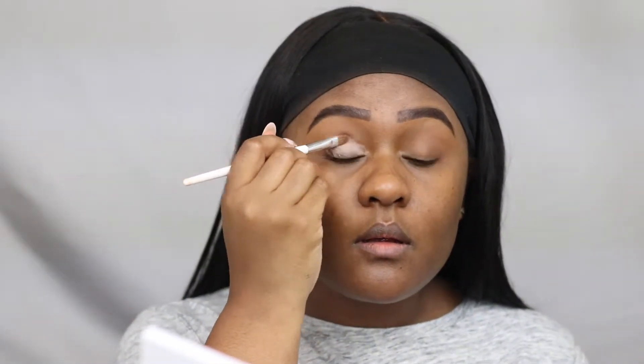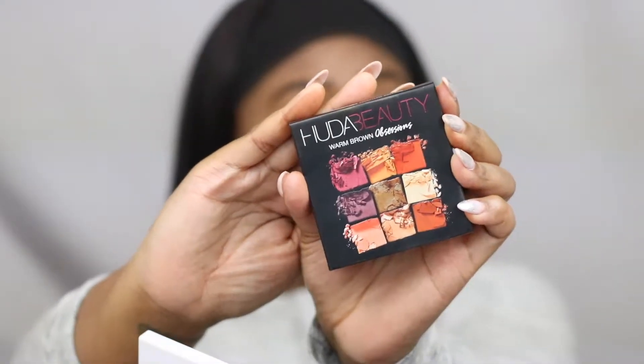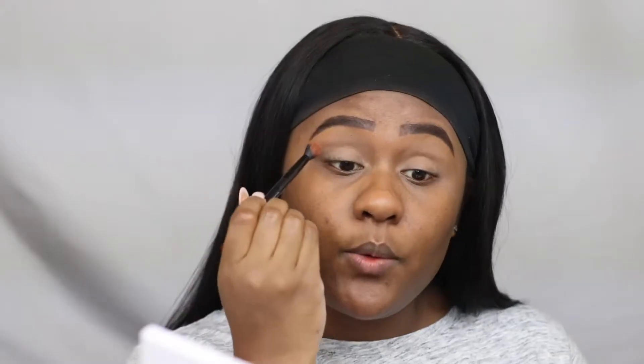The first step is the MAC Paint to Leave Paint Pot just to give my eyelid a prime and a base for the eyeshadow to stick to. And to set the primer into place, I'm using Ben Knight Banana Powder.